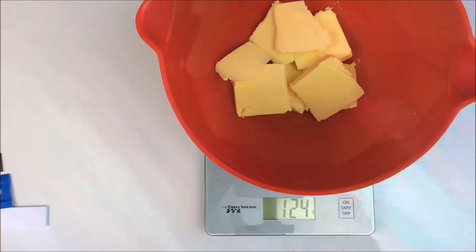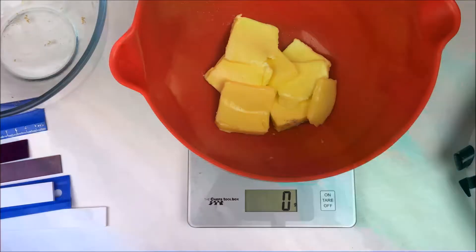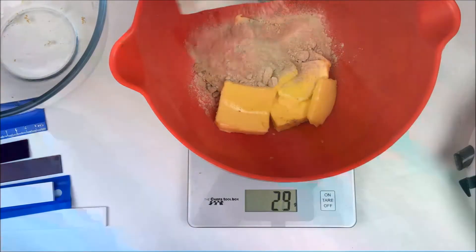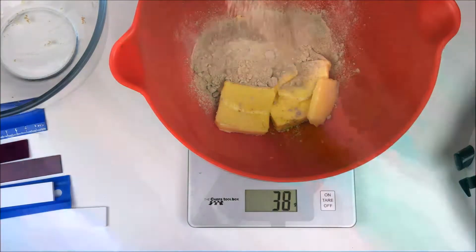Start by getting 125 grams of nice soft butter into a medium mixing bowl and add 125 grams of brown sugar. Then you need to cream the butter and sugar — this will take a few minutes.